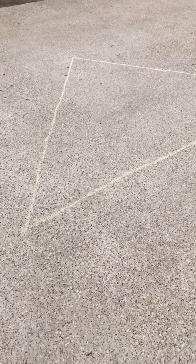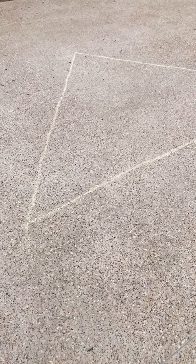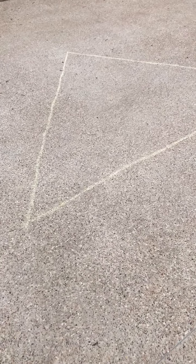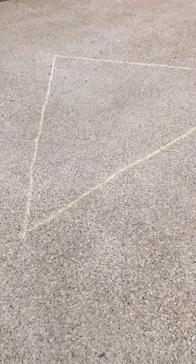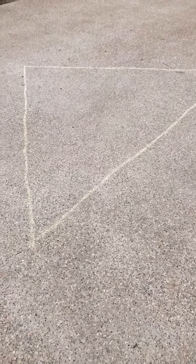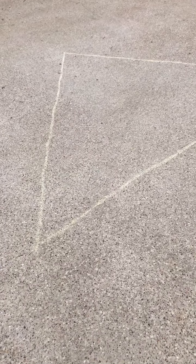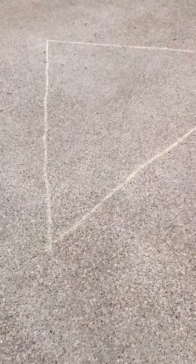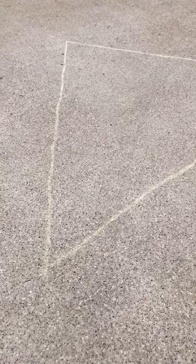For today's activity, you're going to practice using your steps to measure the perimeter of different objects outside. If you have sidewalk chalk, you can use it to draw different shapes. For example, I've drawn a triangle in my driveway. If you don't have sidewalk chalk, you can just mark off an area with a piece of jump rope or another piece of string. You can use the seams that are in the driveways, a basketball court that's already been painted, or even a parking spot out in front of your house.